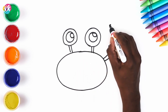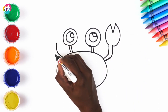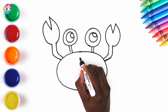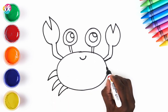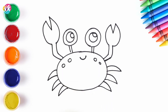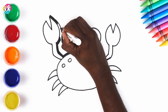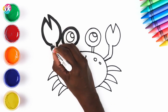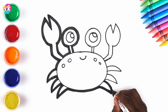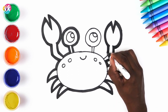Now going for the claws, one on each side. Brilliant. A smile! And let's go for three legs on each side. A bit of decoration. And then we'll thicken up the border. Almost there!